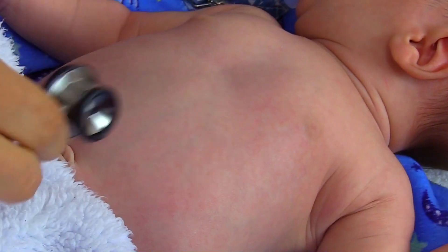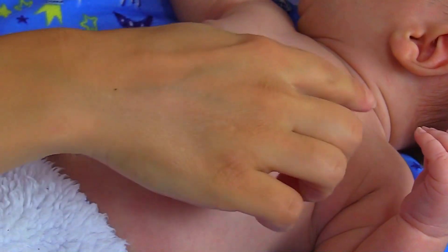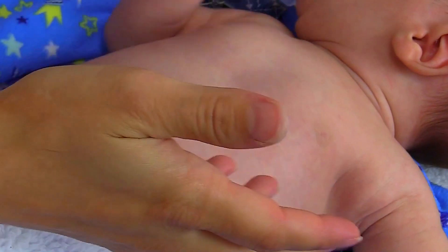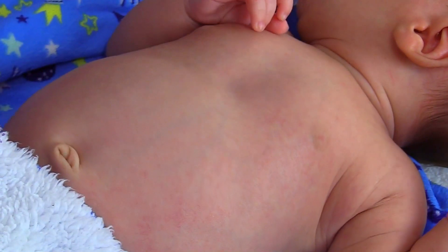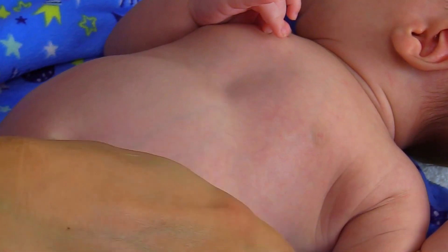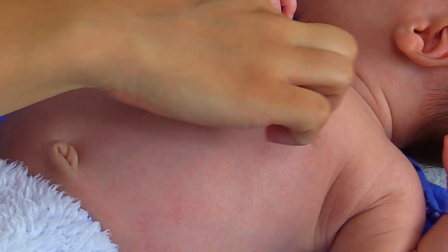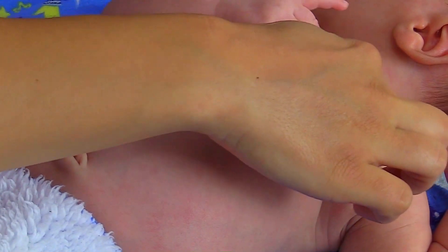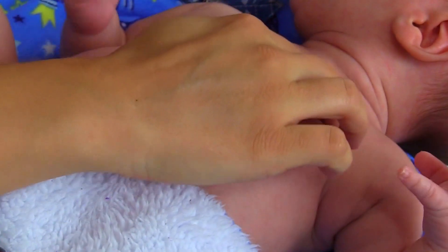So to find the apical pulse, what you want to do is you want to find the fourth intercostal space. Now on an adult, remember it was the fifth intercostal space at the midclavicular line, but for an infant it's at the fourth intercostal space lateral to the midclavicular line. So you want to find the clavicle and then we have the breastbone, and we're going to go down and fill in between those little ribs and go to the fourth space.